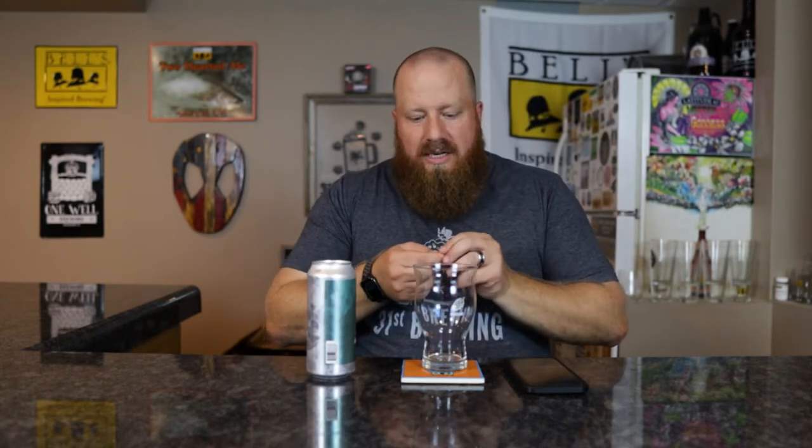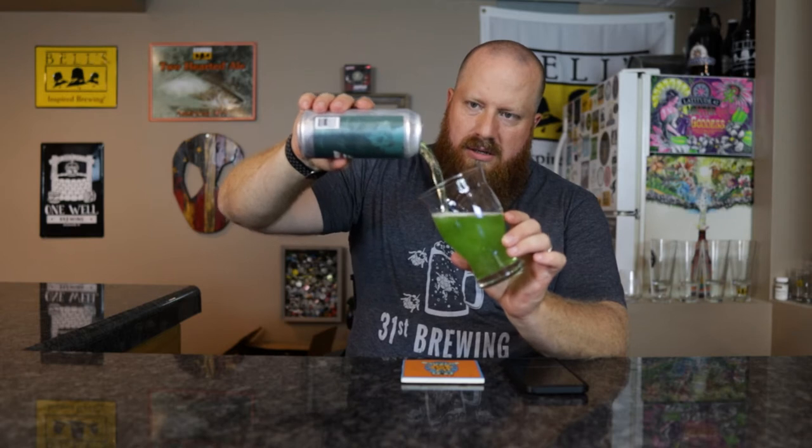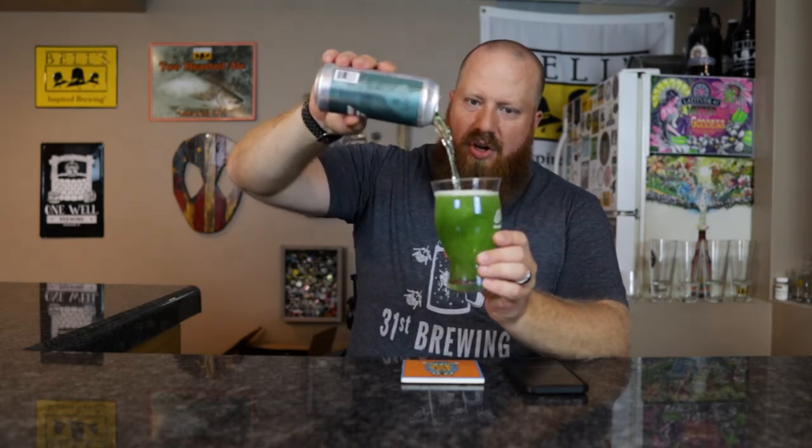I do like raspberry, I like blue raspberry in candy. So let's get this thing open. Canned on date is 6/18, about two months old. I hope this thing is blue and it's good. It's green. They missed the mark on color.